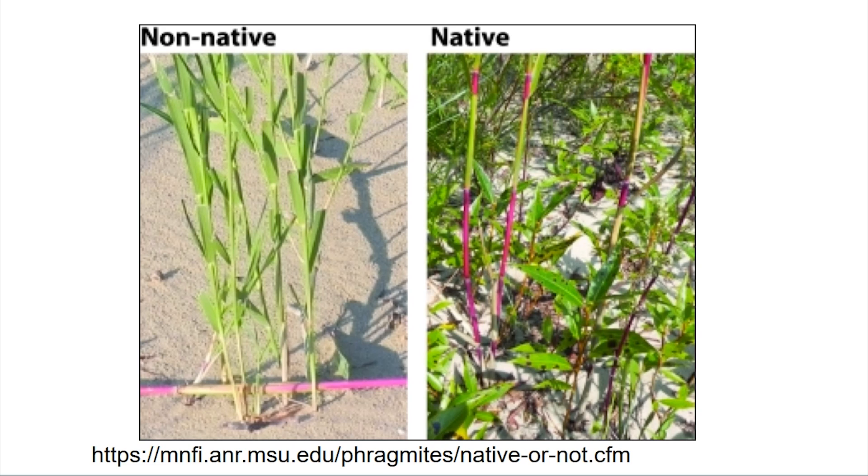Another difference is that non-native Phragmites have these creepy tentacle-type things called stolons. Stolons are a way for the plant to reproduce — they're above-ground runners that seek out from the plant and can grow 30 to 40 feet long. If they separate and get chopped up, each piece can grow an individual plant on its own. Sometimes they can be red as well, which is a bit confusing. Generally on the non-native variety, you're looking for tan stems. Phragmites also have rhizomes underground that do the same thing.